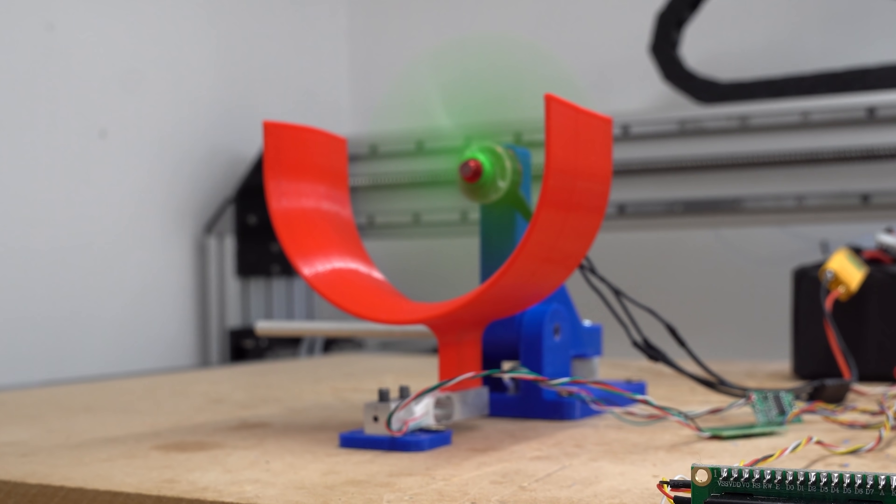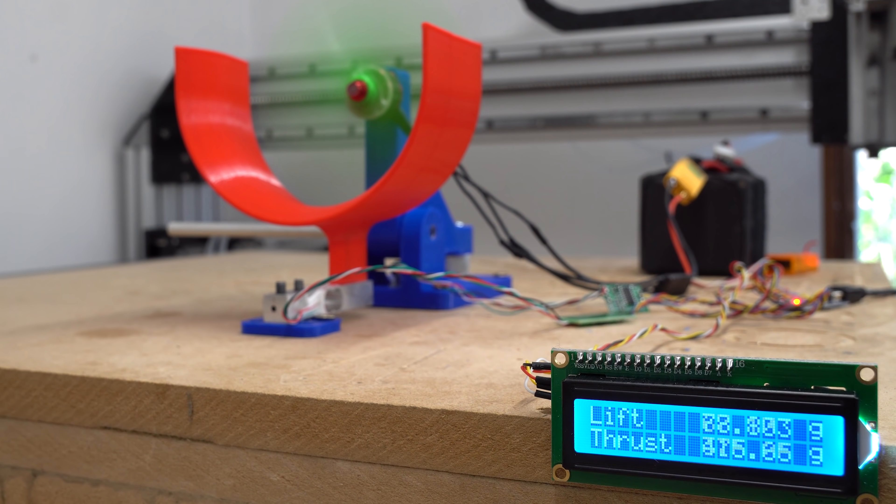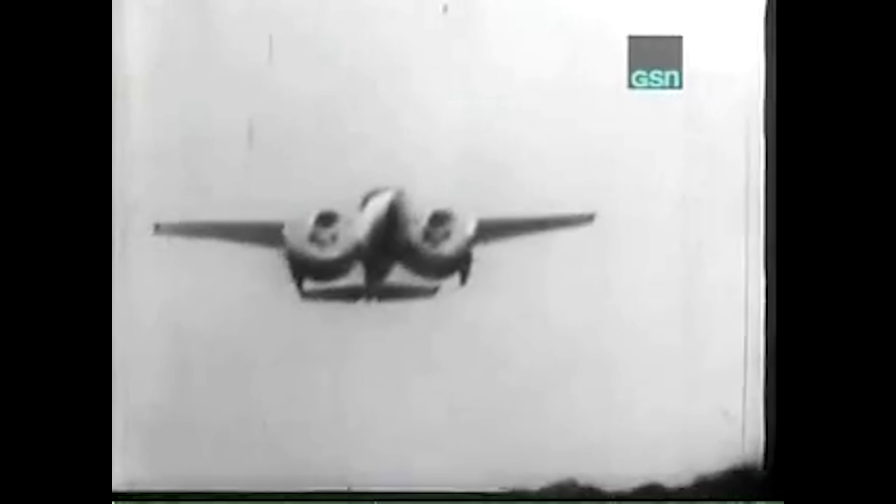I previously explored a concept known as a channel wing, where air is sucked through a U-shaped channel to produce lift at theoretically zero speed. In reality, my test results showed that the amount of thrust required to reduce this lift force needs to be five times greater than the lift force. Despite this, the original channel wing aircraft produced by Willard Custer had some impressive flight characteristics.